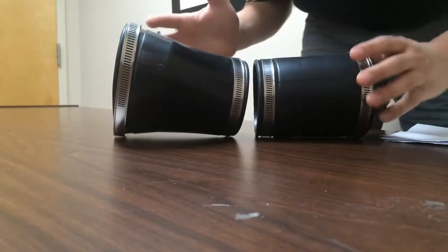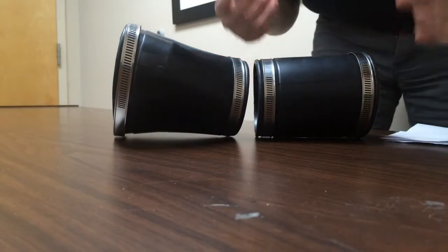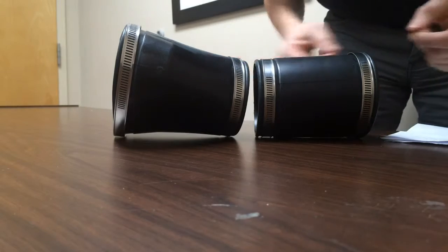By replacing these, you can eliminate a lot of vacuum leaks which can really affect your performance — your air intake, your throttling, idling, and response.